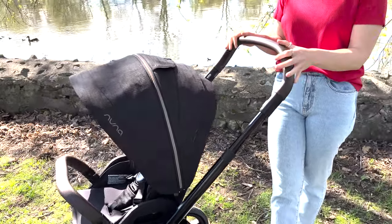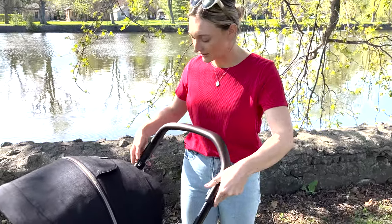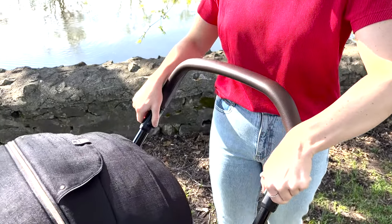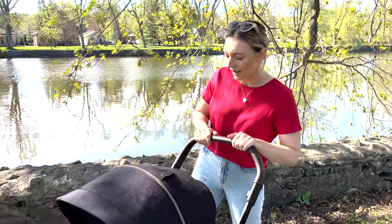Let's get right into it, starting from the top and working our way down. You have your telescopic handlebar, and to move it there are two black buttons on the side to go down or up, which is really nice depending on how you like pushing your little one.